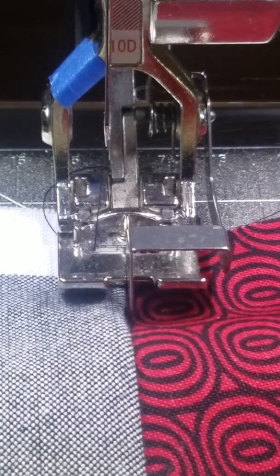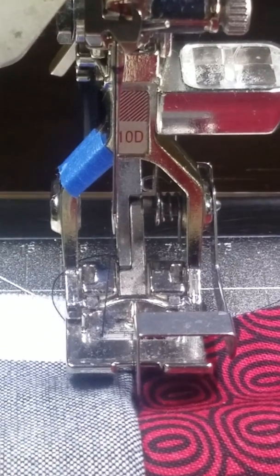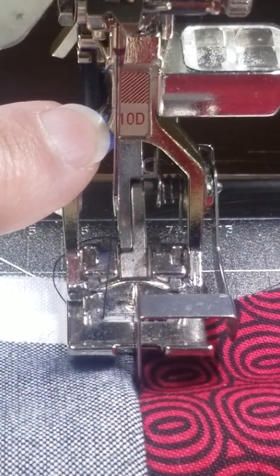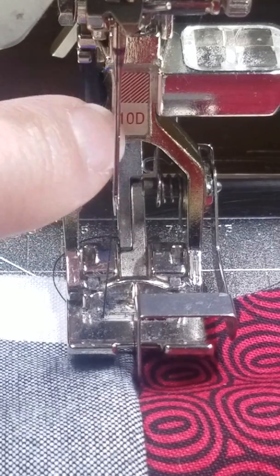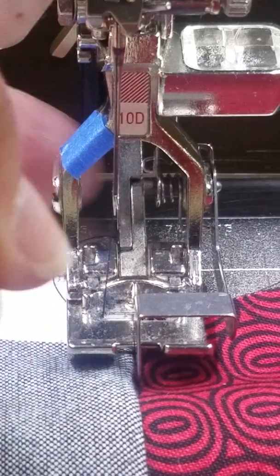Hi guys, Shelly here from Sew Shelley Quilts. I have the 10D foot. I've got my blue tape — that's just my personal marking. I mark my feet so I don't lose them.